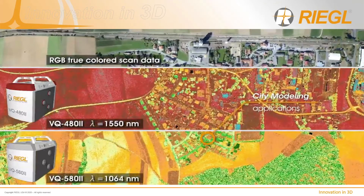This slide shows a comparison of an area co-collected with both the 480 and the 580. You can see the differences when the intensity values are mapped out, showing the reflectance of various targets underneath the aircraft as visible to each sensor.